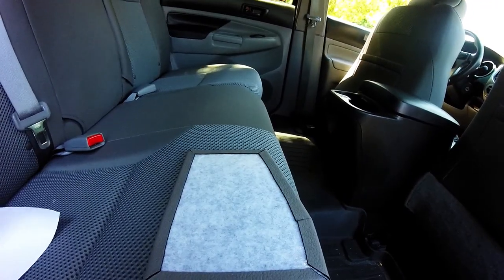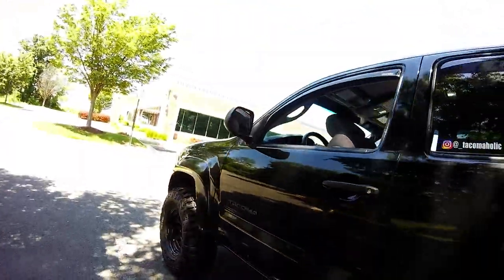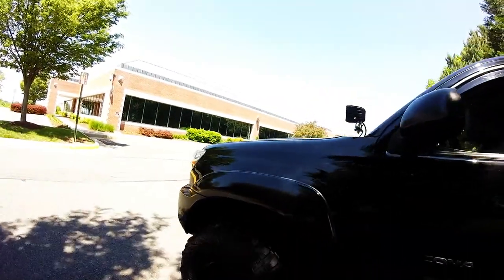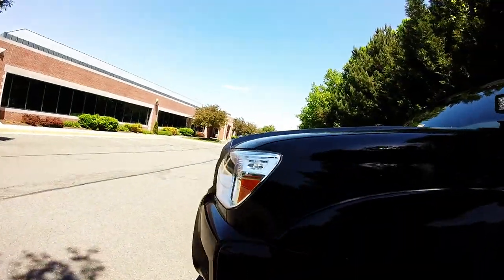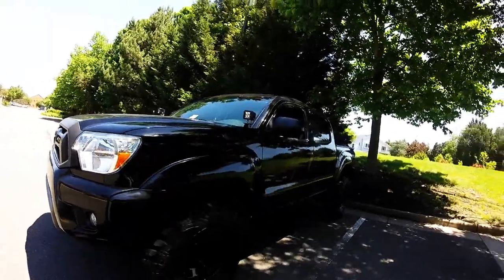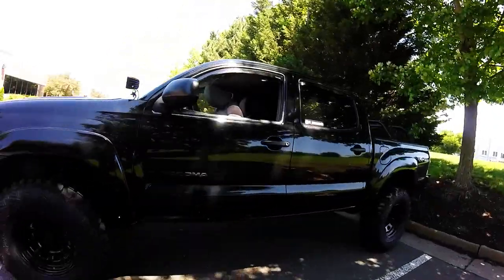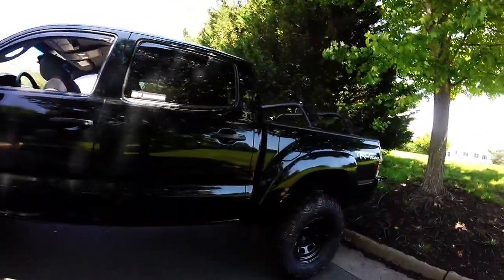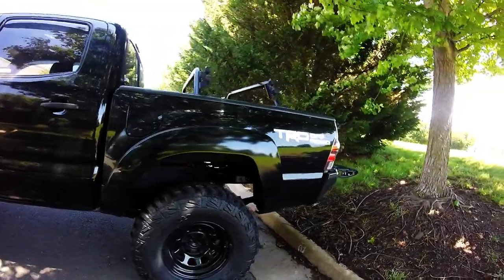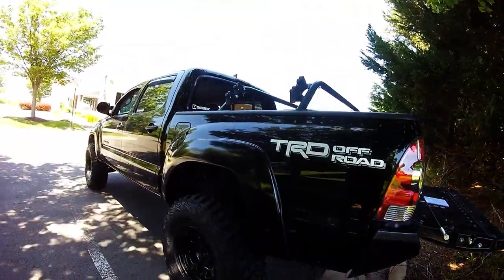That is pretty much it for the video, gentlemen. If you try this trick, please let me know what you think — if it works, if you have any problems getting the faux leather cut, I can give you some pointers, even though my wife pretty much did mine because she's much more crafty than me. Shout out to her. Have a great Sunday. If you haven't subscribed, please go ahead and do so. Give the video a thumbs up and stay tuned for more.